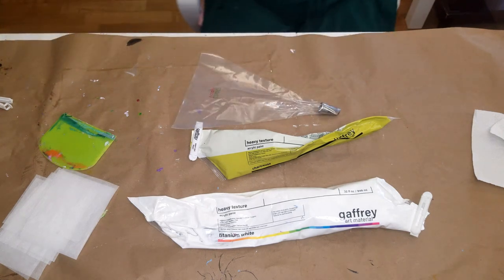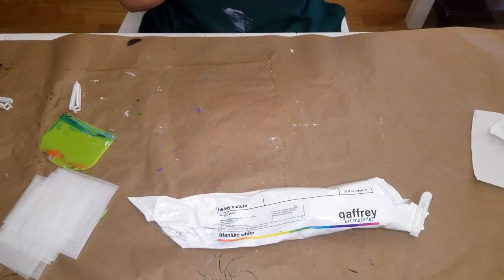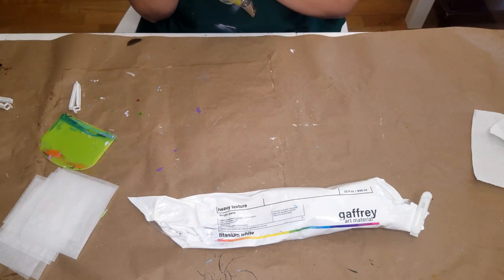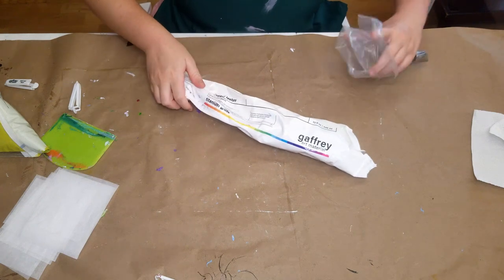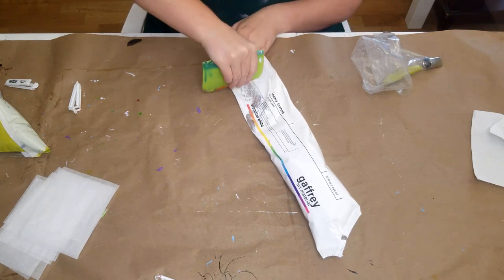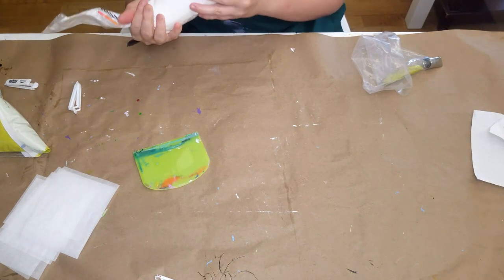Most greens in nature are very warm, and this chartreuse is very warm, which allows me to have a lot more range. What I'm doing is adding a strip of chartreuse along the bottom of the piping bag because I want that to be like the inside of my petals. I've talked about this technique before — it gives more variation of color, which I really like.